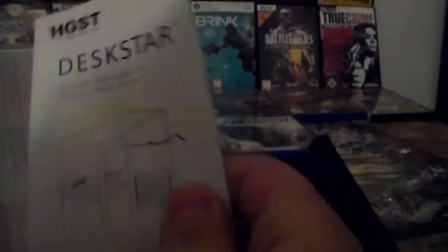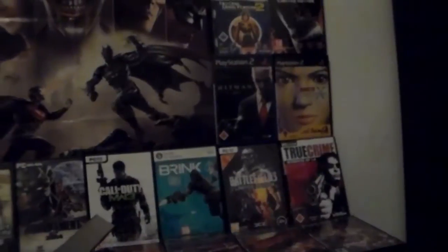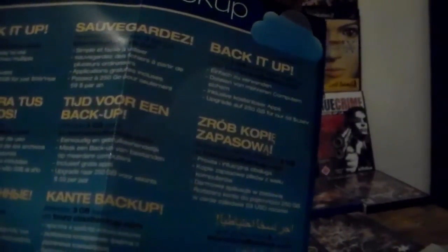Here is the quick manual, I guess. This is just a quick tutorial on how to connect it. And then what's this - back it up, get three gigabytes free. This is an internet cloud offer I guess, some additional information.